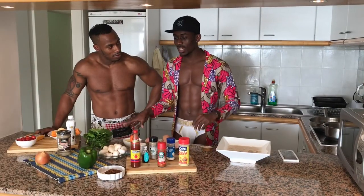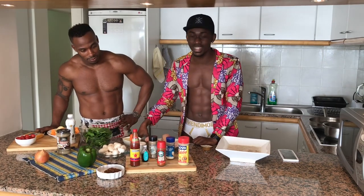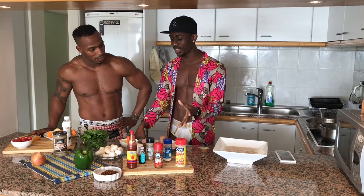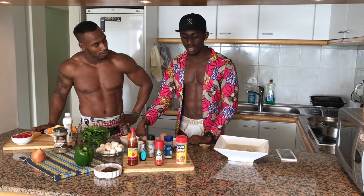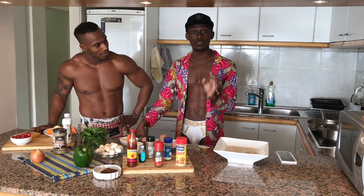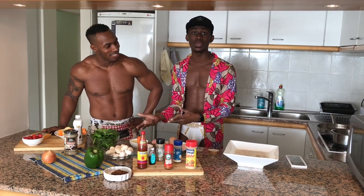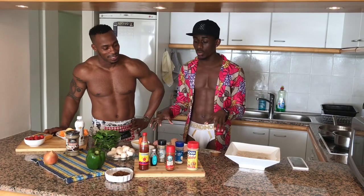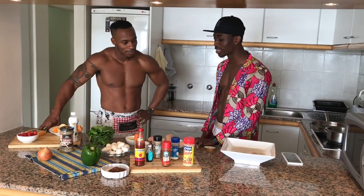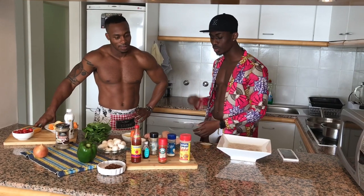We are here in the kitchen and Brashad is going to introduce all his ingredients and everything to us, and then we get to know what he's going to prepare. I actually don't know the name of the food he's going to prepare, but I'm gonna ask him and he will introduce everything to us.